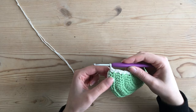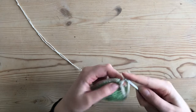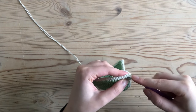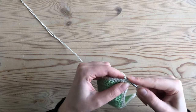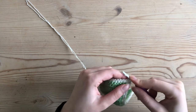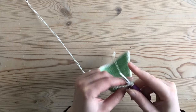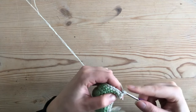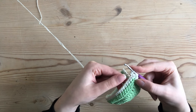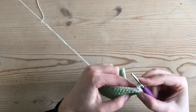Now that I've made two single crochets into the last post on the top edge of my cup, I chain two and then slip stitch into the top of my first single crochet to connect. Then I chain one and go around the edge with another row of single crochet. I like to make my white two rows wide and my green one row wide, but you could do any combination — white one row, green two rows, or really whatever you'd like.